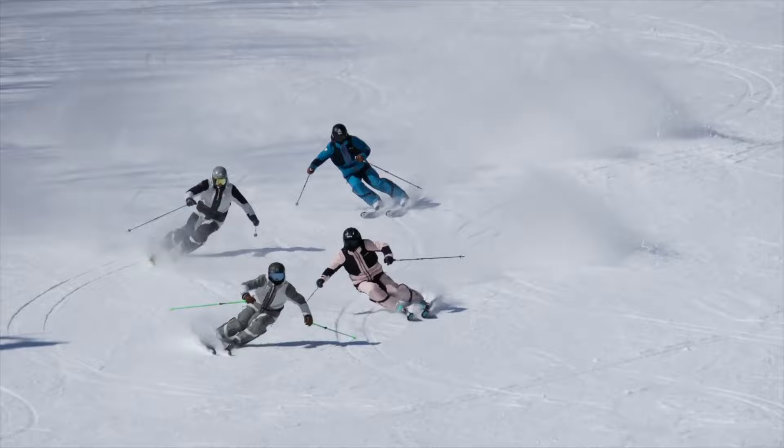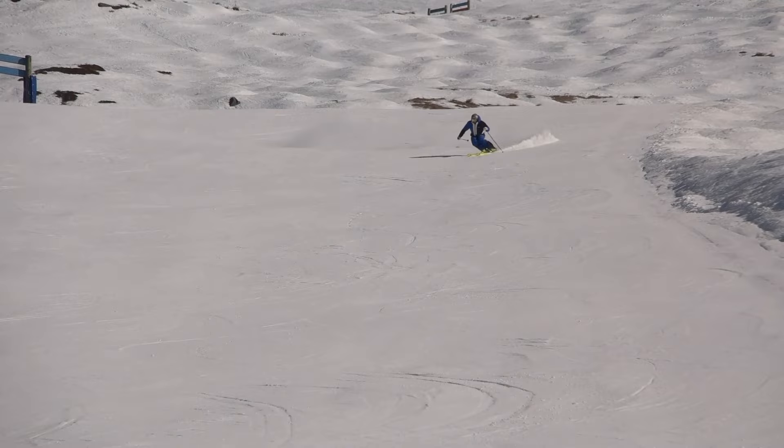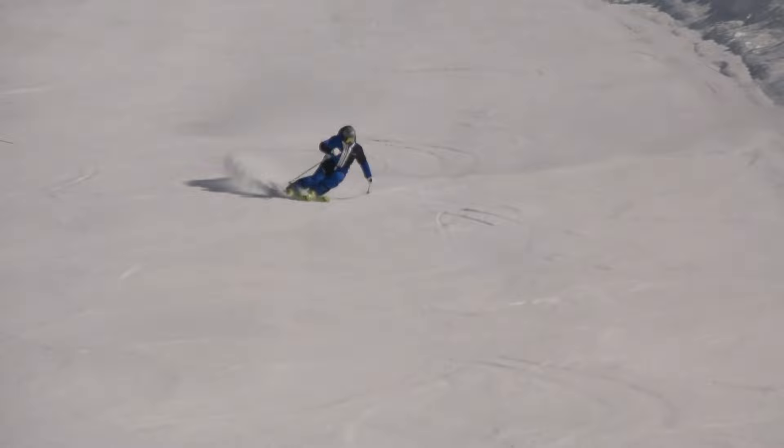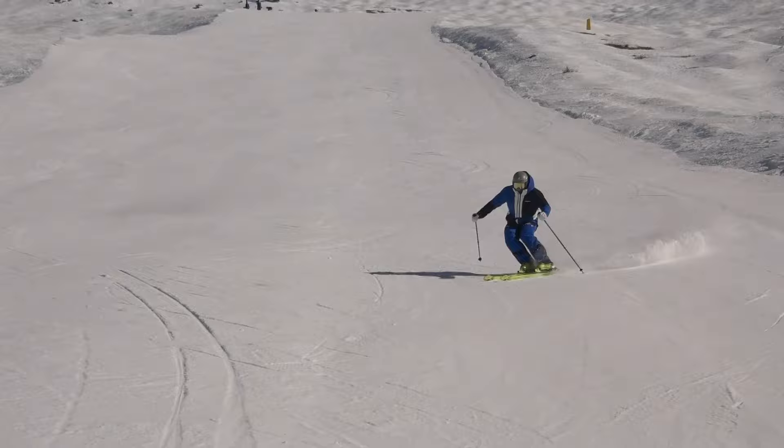Another benefit is it also helps us coordinate our movements together when we're using the pole swing. The timing of the pole swing typically happens through the second half of the turn, and there's still some skiing — some completing of the turn — that needs to happen. So the pole swing can help us coordinate the timing of those movements together.